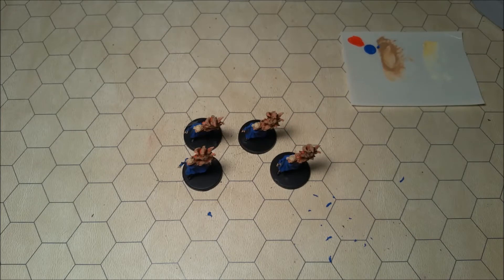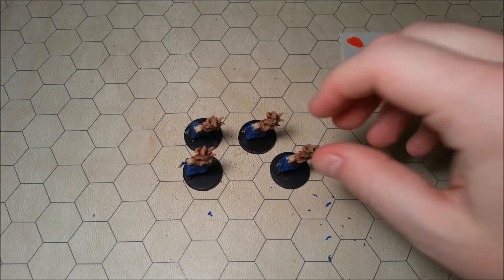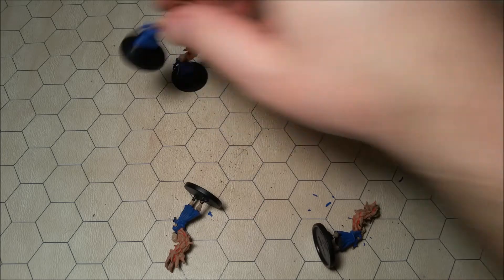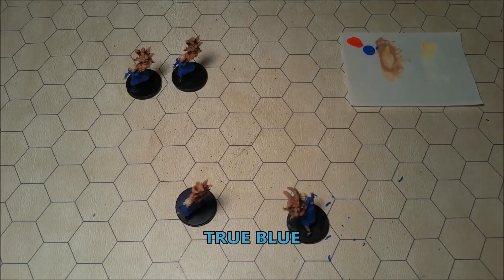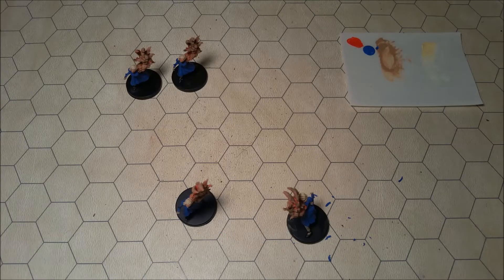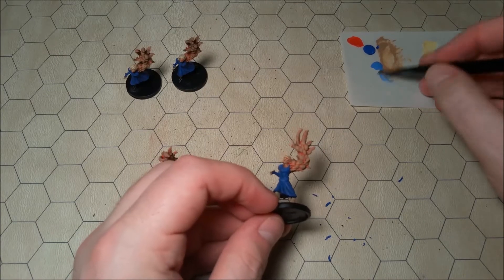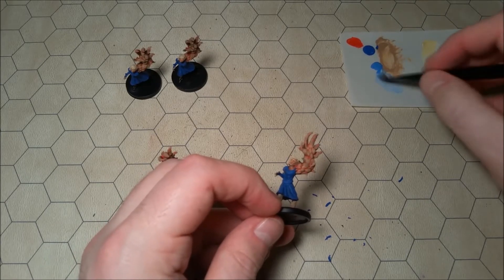Now we've got all of the blue dresses on each of our thralls, so I'm going to rinse my brush off. The next thing that we're going to do is dry brush a lighter shade of blue over all of the dresses that we just did. I'm going to take out some true blue — it's basically just a much lighter shade of blue, and this will be very good for the highlights on all of those lovely blue dresses. I'm going to go back to my small sized Citadel dry brush and dry brush this true blue over the sapphire blue that we did for the dresses.